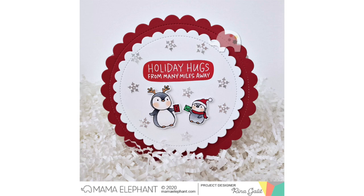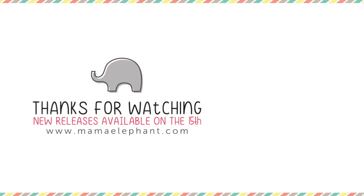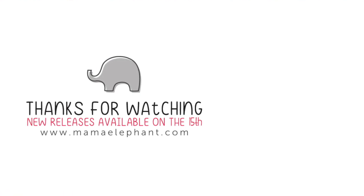That's a look at the card. Six cards and four creative cut sets - I hope you enjoyed the video. Make sure to stop by the Mama Elephant blog; the Stampede is today so you can hop along and see all of the other designers' cards. Thank you so much for watching - I hope you all have an awesome day, stay safe, and I will see you guys next time. Bye!